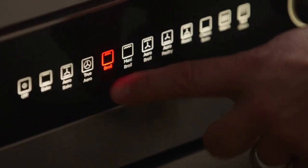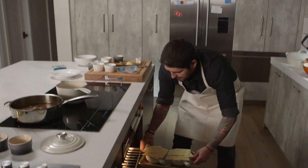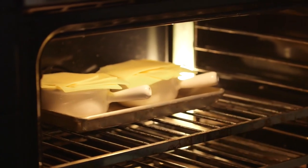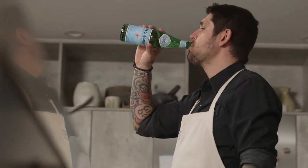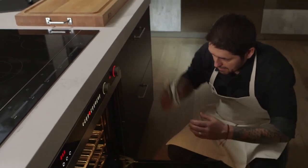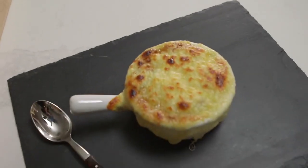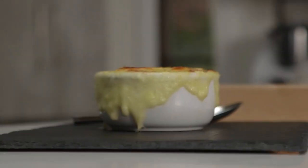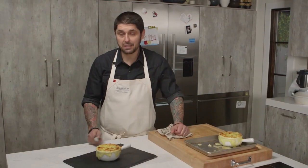We're going to use a broiler to caramelize the cheese. She's melting perfectly — she has a beautiful reaction to the heat, bubbly and getting crispy. It's ready, guys. Wow, look at this beautiful color. Our onion soup is baked now.